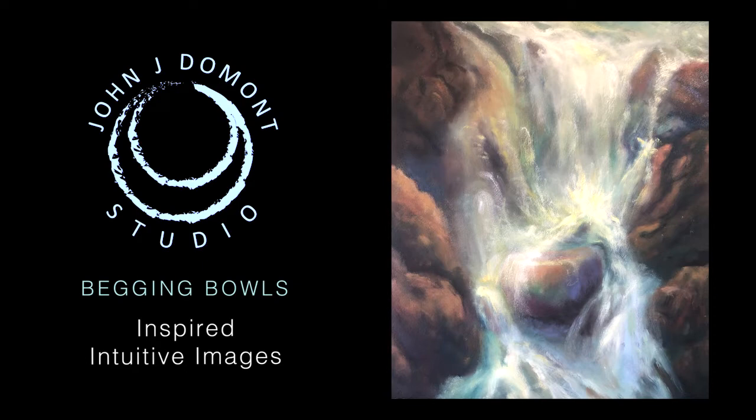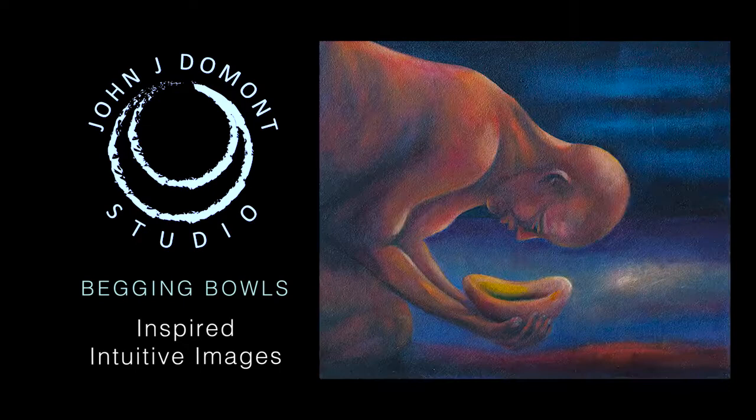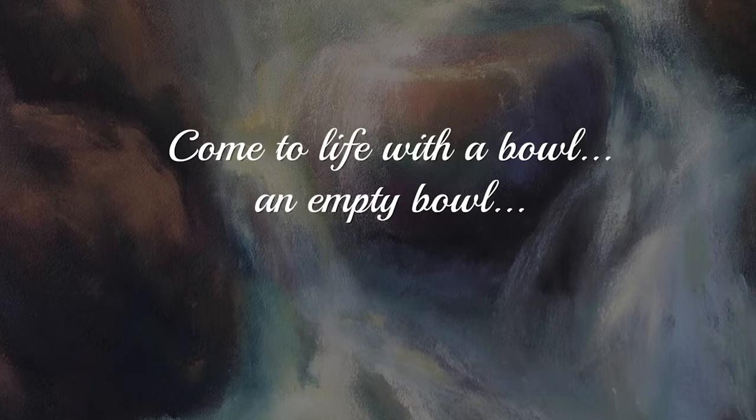The Begging Bowl is an image I have repeatedly painted and received as inspired images. Originally it came to me through a story told by my teacher, Dr. Akhtar Asen, a psychologist and noted author. He read an old Taoist Chinese script to me that says, 'Come to life with a bowl, an empty bowl, a beggar's bowl.' For me, this was a great metaphor, a great teaching, a great learning about being receptive.